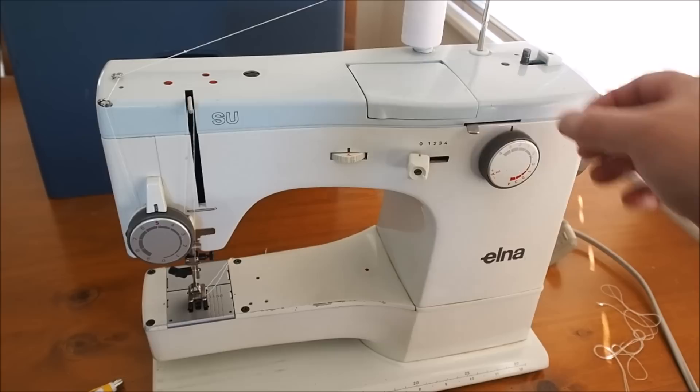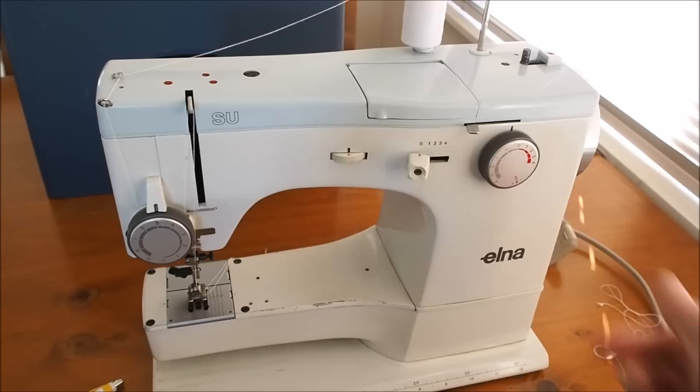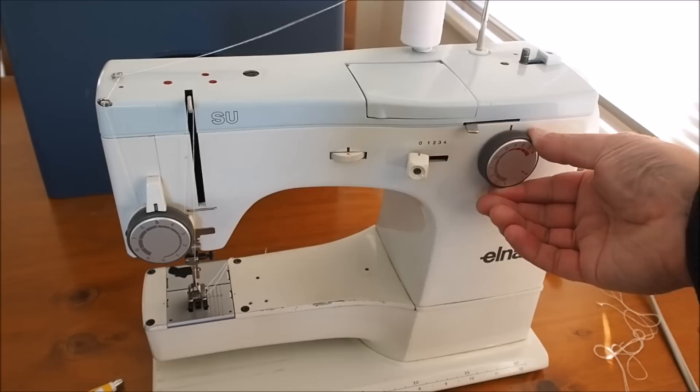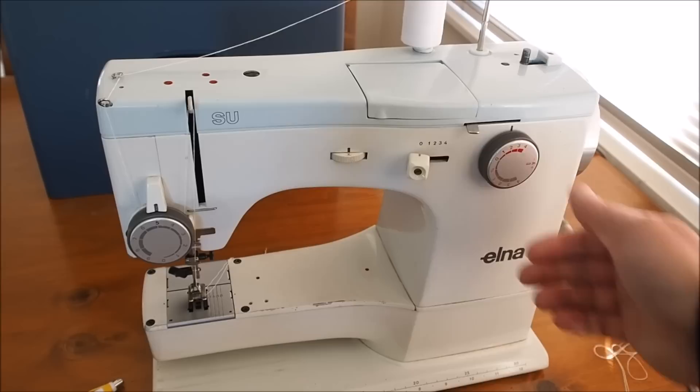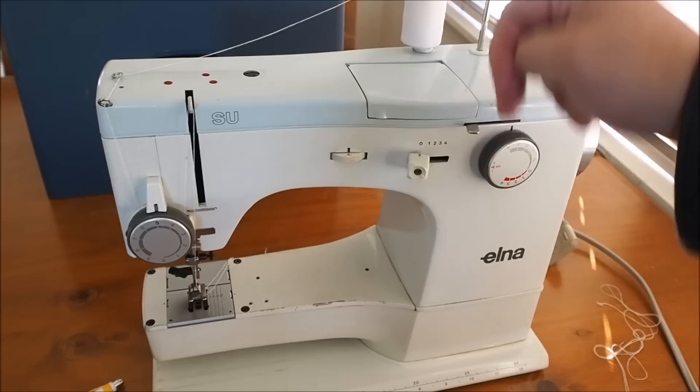A quick rundown on the controls: we've got forward stitch length here - four, three, two, one, half, zero - and then into the red area is reverse. If you leave it in the red it will constantly reverse. We'll set that at around about three for a standard straight stitch. The bottom one is disengaged - we can put that down because we're not using twin needle.